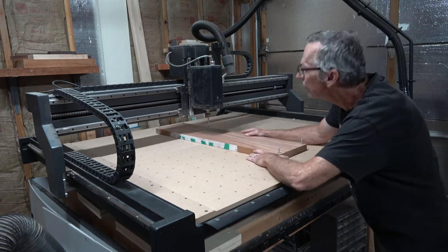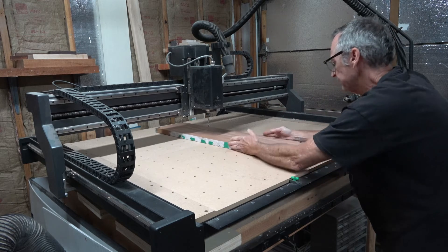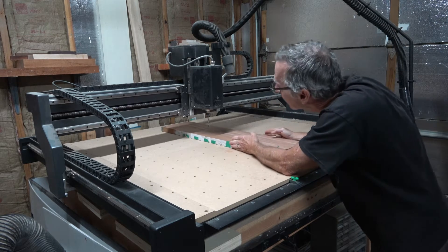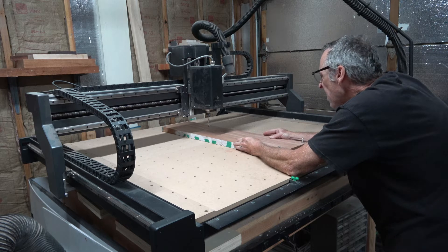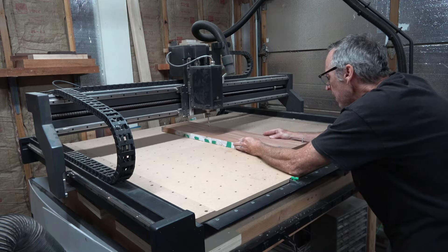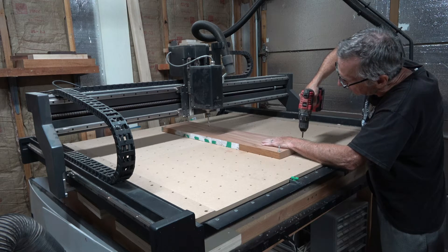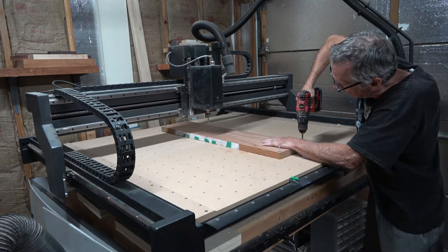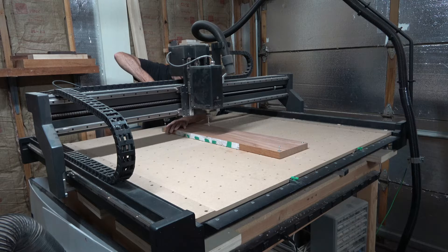Before I can screw the mahogany workpiece down to the waste board, I need to make sure it's lined up properly. I'll align the center lines I've drawn on the workpiece to the lines that are engraved on the waste board of my CNC machine. Once aligned, I can screw down those wood screws and get everything ready for the first carving operation.